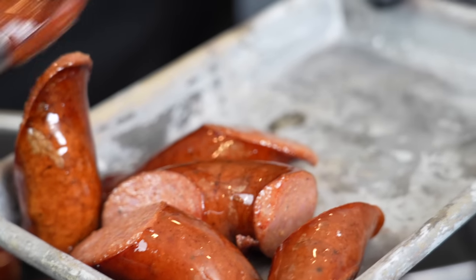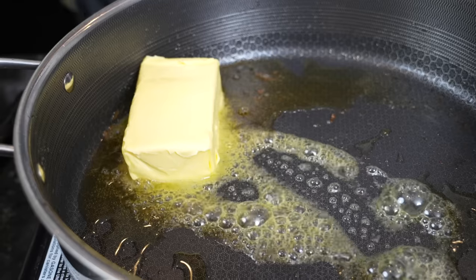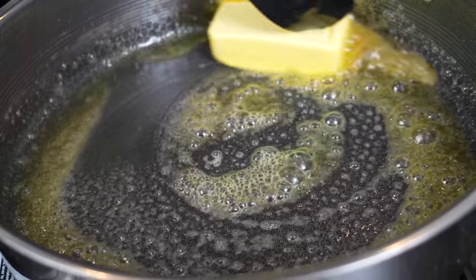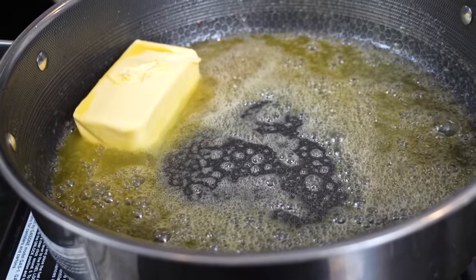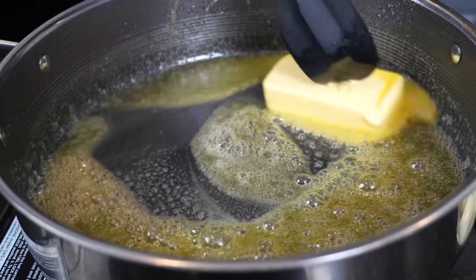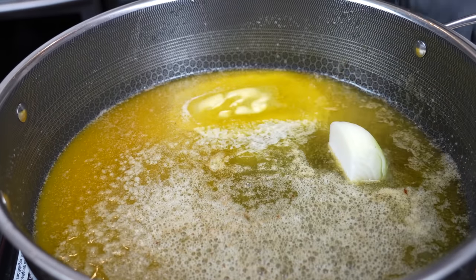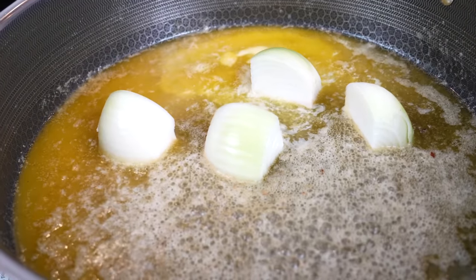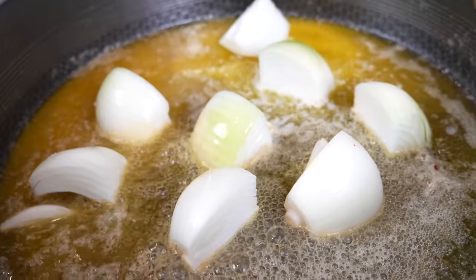We're going to turn the heat off for a second so the pan doesn't get too hot, then add in everybody's favorite ingredient — tons of butter. We're adding two sticks of butter because, why not? We're here for a good time, not a long time, and we're making a seafood boil. We'll go ahead and melt two sticks of butter, then start adding in the rest of our ingredients for our sauce. Quick reminder: all the specific measurements and ingredients for this recipe can be found in the description box below.